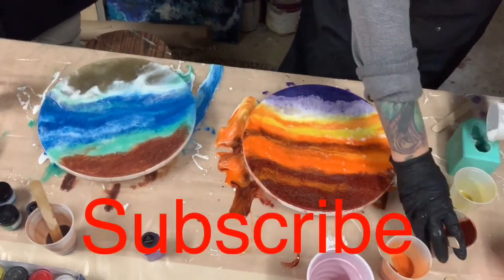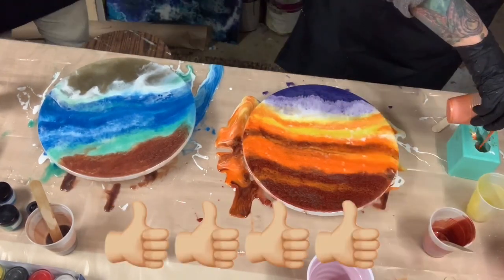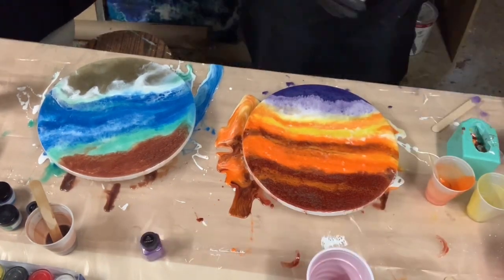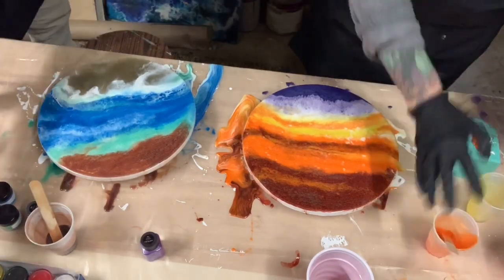If you like this video, don't forget to hit that subscribe button, give me that thumbs up, and ring that bell for notifications on my next video. Hit me up on Instagram at Monica Barnes Art or Facebook at Monica Barnes Art.